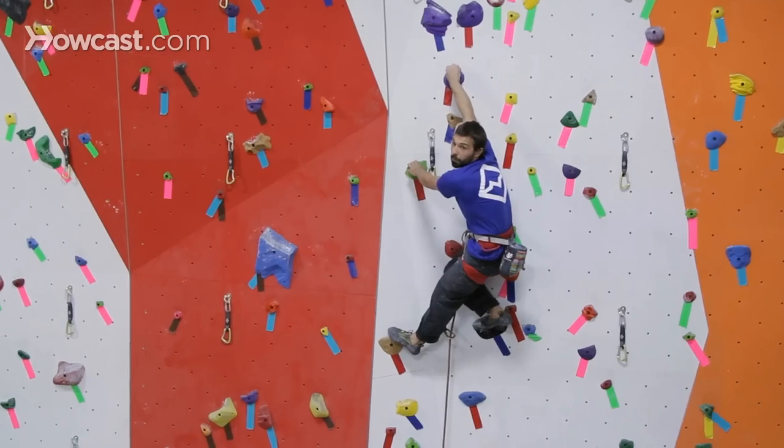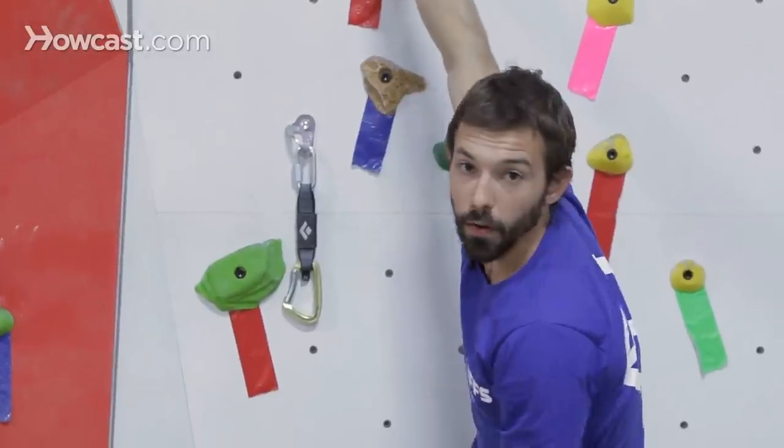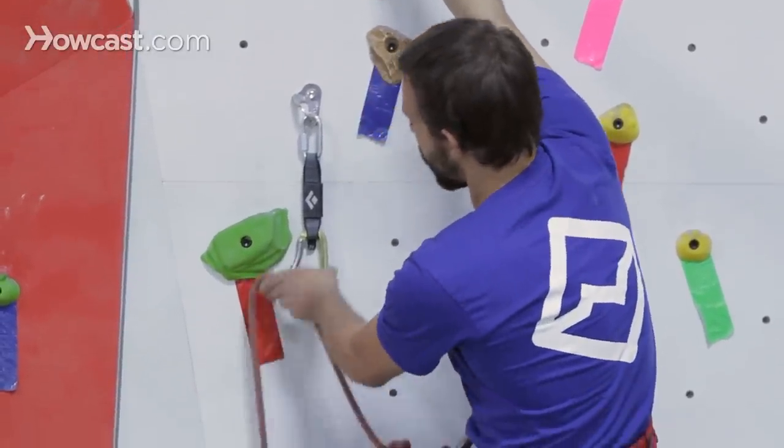Another important point to remember is when to make the clip. Right now, the clip is lined up pretty much with my torso. This is a great time to make that clip.